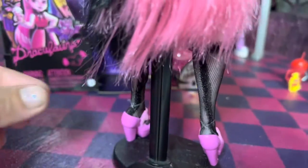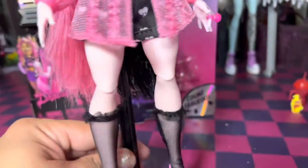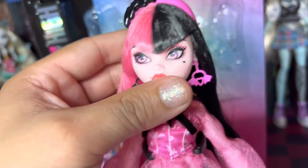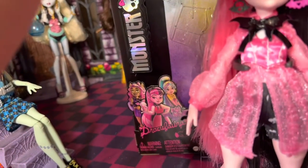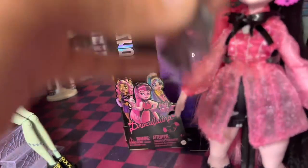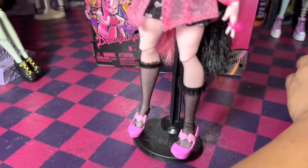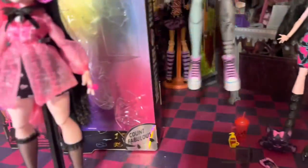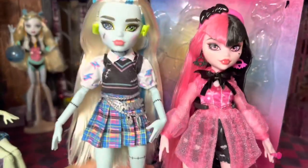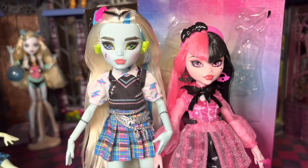Her hair goes down to about — I would say probably a little bit past her calves. Let me go ahead and put her little sunshade on her, even though I don't think it's going to fit because it's not going to go over her face. These shades were from some type of line — I already forgot which one. Let's go ahead and show the height difference with Frankie. You can see that, like a hole, you can put it right there on top. She's really short.